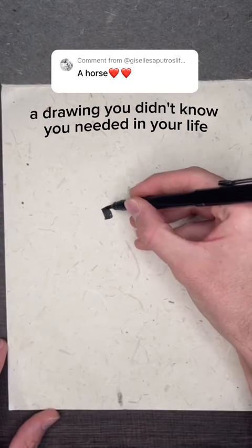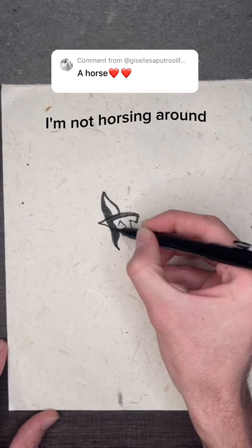A drawing you didn't know you needed in your life. How to draw a horse with flowers in their hair. I'm not horsing around — this is actually very easy to draw.